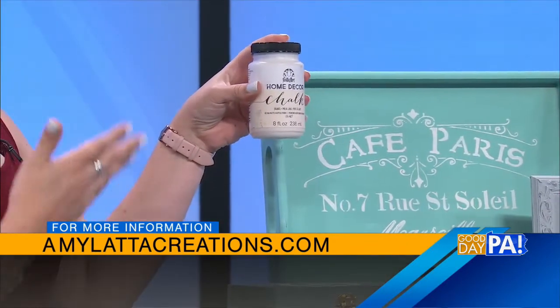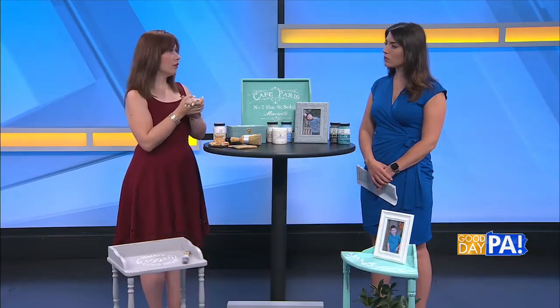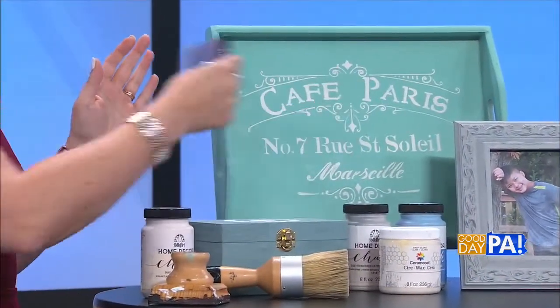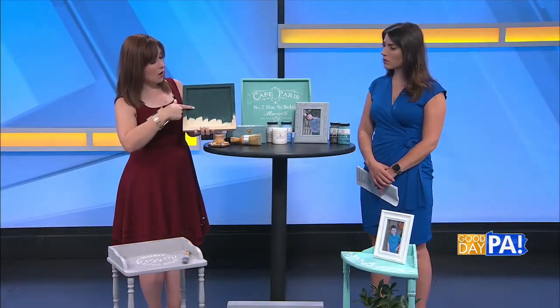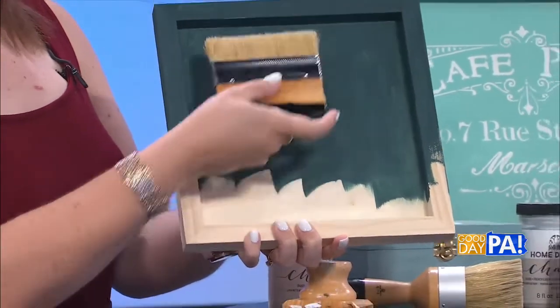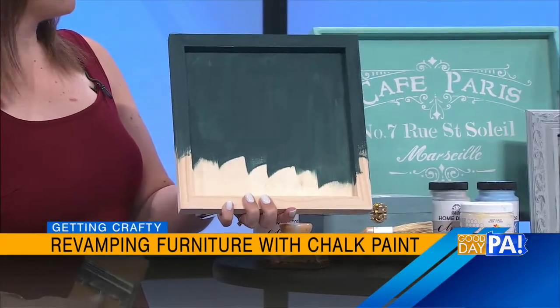Then you're going to choose your color or colors. My absolute favorite is Folk Art Home Decor Chalk. There are other brands of chalk paint on the market as well, but I like to use this chalk paint. Once it's sanded, you're just going to use a nice wide brush like this and do even strokes to apply a coat. I've got this sample piece here that I painted a little bit on last night — one coat didn't give me the coverage I'd like, so once it dries, I'll come back and do another even coat until I get the coverage I want.